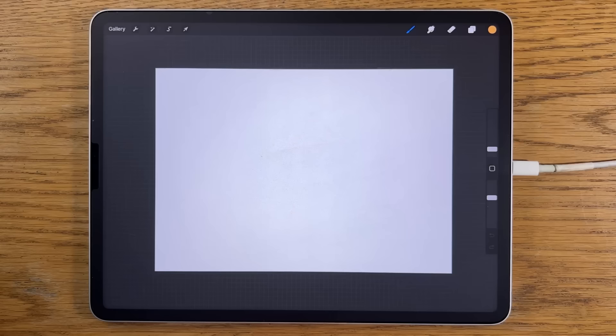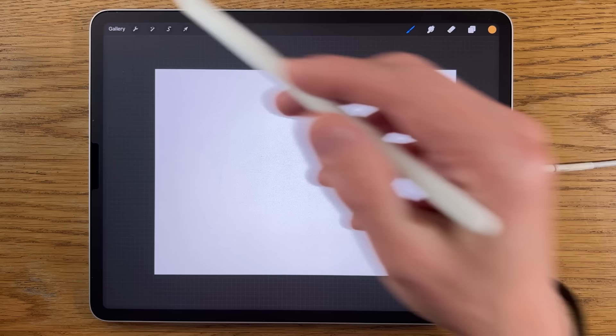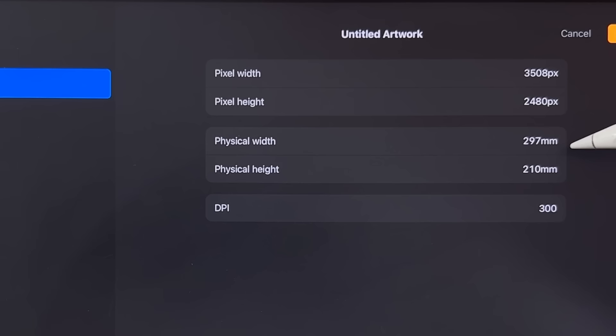I'm going to break this down step by step, make it as easy as I possibly can for you to follow along. I am using the app Procreate on the iPad, but you could use a different tablet and a different app and still get similar results. Within Procreate I'm using an A4 canvas — the default — with dimensions 297 by 210 millimeters and 300 dpi.